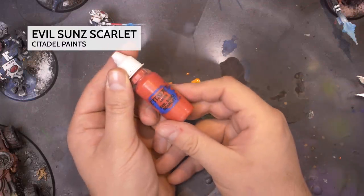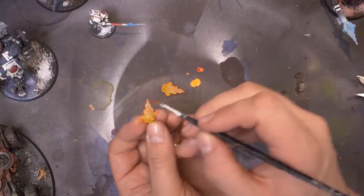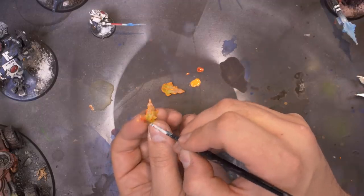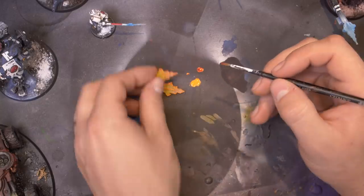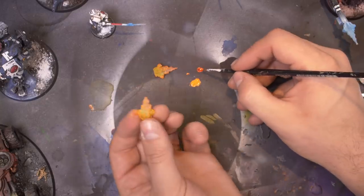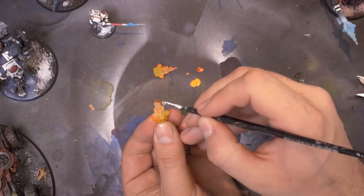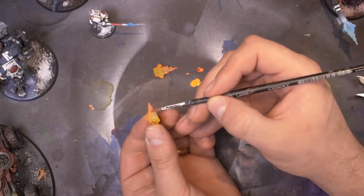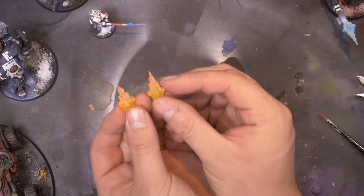Now I'm going to move on to some Evil Sun Scarlet by Citadel Paint — just a red color. I'm going to use a little bit less than I did of the orange and just touch the very raised bits again, not covering all of the orange, just a little bit of the raised highlights. It gives it that fade from yellow to orange to red to really make it seem like it's firing. Two gun blasts, ready to go.